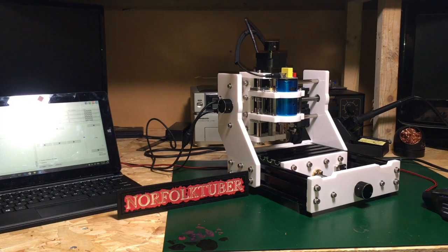Hi there, so today we're going to be taking a look at this three-axis CNC machine which has been kindly sent to me by the people at Banggood.com in exchange for a review. Stick with me and you will see the unboxing and the assembly of the CNC machine. I will put a link in the description to the Banggood website and also a link to this product.